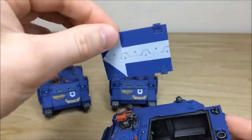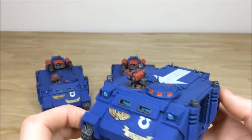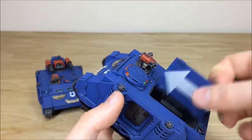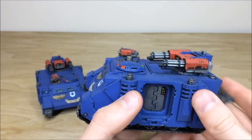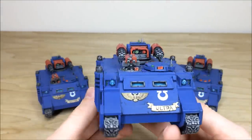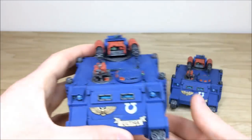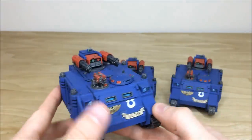The Razorback turret removes, and you can swap on a Rhino plate top — it instantly becomes a Rhino. The tops are being left off so you can make them Predators if needed down the line, making them completely customisable using the full kit. All three Razorbacks are exactly the same — every bit of detail work fully picked out and highlighted. The Rhino kit is personally one of my favourite Games Workshop kits ever, because of how flexible it is and how long it's endured.